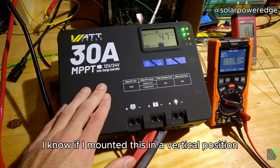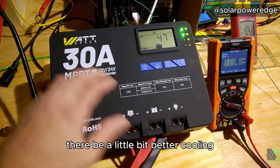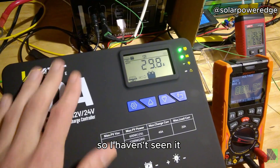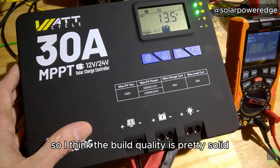I'm not terribly worried about it. I know if I mounted this in a vertical position the way it's supposed to be, there'd be a little bit better cooling because of the convection effect. I haven't seen it really go over 30 amps — not by much — so I think the build quality is pretty solid.